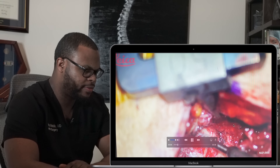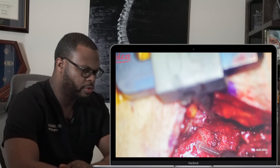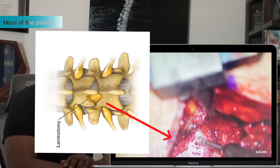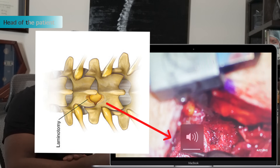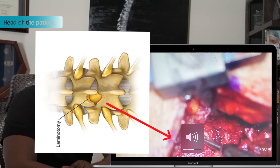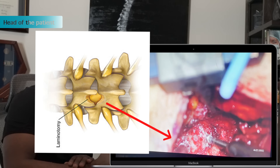You can see right away that this is the drill that we're using to remove that bone. I'm doing my hemilaminotomy, which is essentially just removing half of that bone on one side of the lamina. I'm using the drill — it's a very small drill. You can hear the sound; that is bone dust.